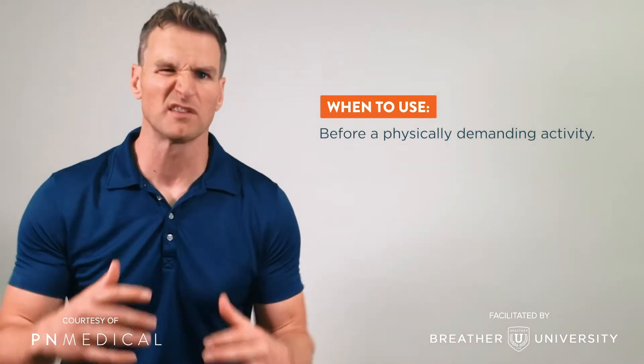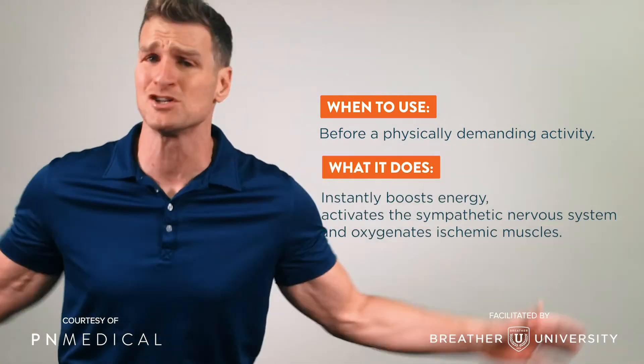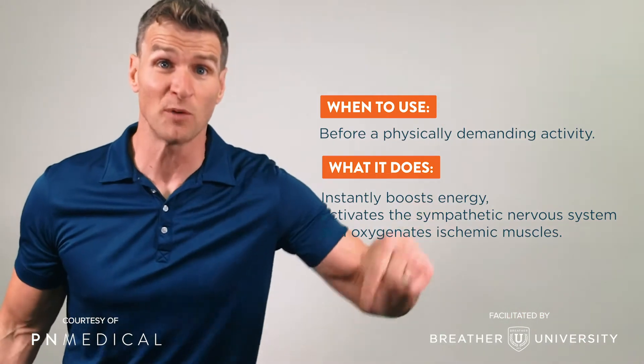All right, here we go. Muscle activation — it's go time. It's something that's physically demanding, it's a WOD, it's a training session, it's transitioning through the middle of a day when you're in a slump. It's better than any cup of coffee or any energy drink, whatever. This is what will help you do that.